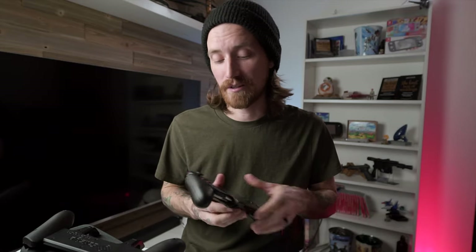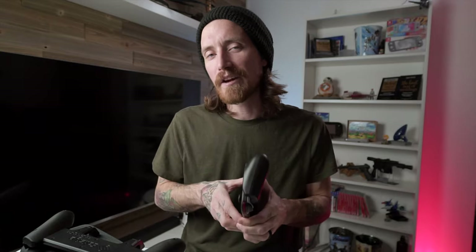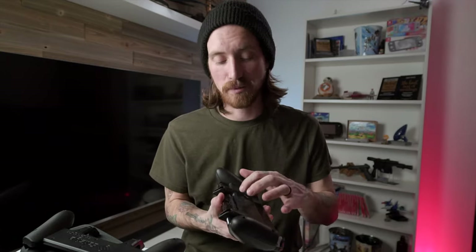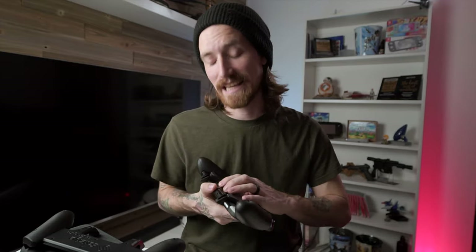They also keep the Switch in place very, very well — this thing is definitely not coming out of here unless you want it out. They also say on their site the reason for the tabs on the back is actually to let the Switch unit breathe a little bit more, but honestly, I've never had any issues with my Switch overheating in handheld mode. It's awesome that they addressed it, but in my opinion, just the fact that it keeps it away from the unit itself is reason enough to do it.